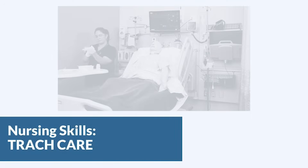In this video we're going to look at trach care. Remember, you should always suction the patient before trach care, so if you haven't watched that skill video yet, make sure that you watch it.